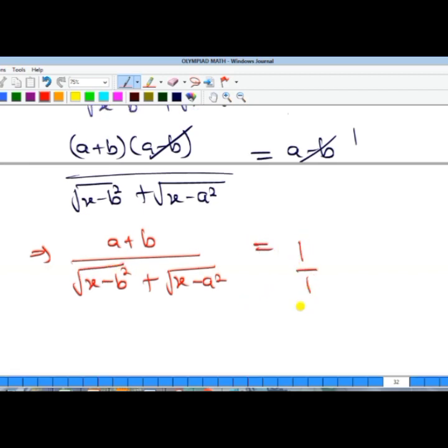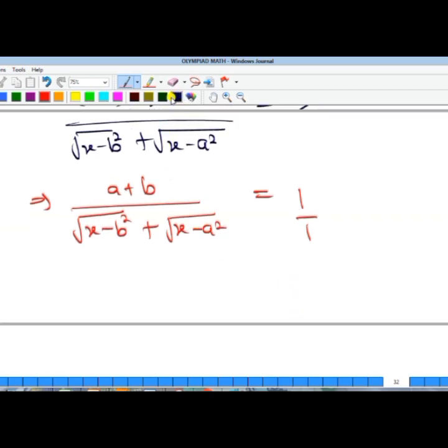Since we have one over one, we can cross-multiply. Cross-multiplying gives us: the square root of (x minus b²) plus the square root of (x minus a²) equals a plus b.